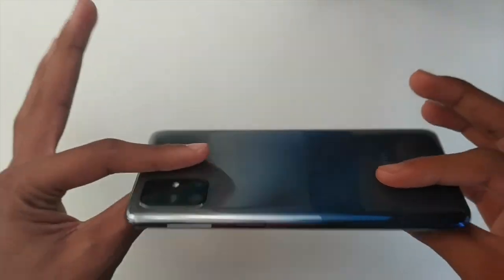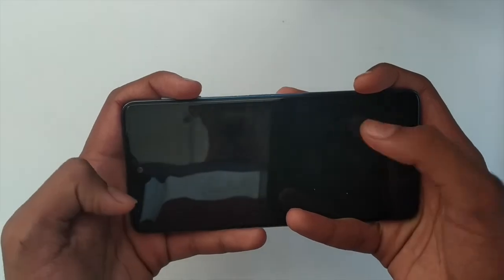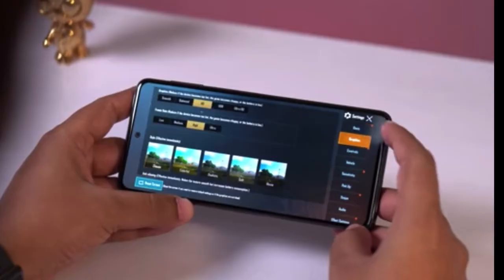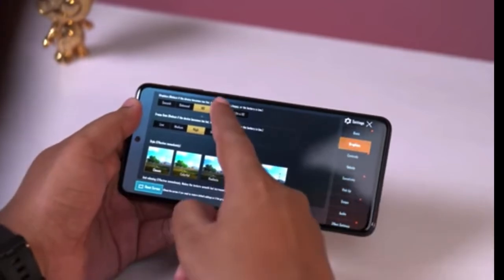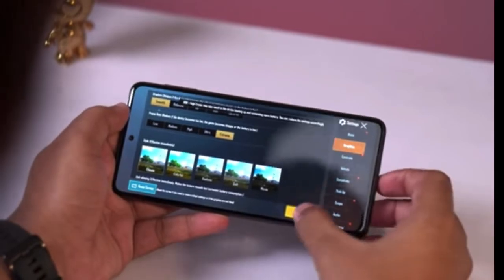Now let's talk about the gaming experience. The gaming response will be really good — with such a big display you will have an immersive experience. You can play PUBG and Call of Duty at very high settings, as this phone supports them. However, I would recommend playing at medium or high settings since the processor can't handle maximum load and you may experience some frame drops. My first impression is that I really like this phone, and if gaming is not your first preference, I will definitely recommend it to you.